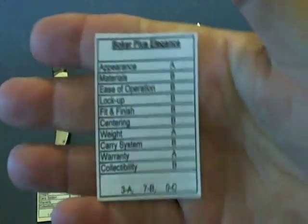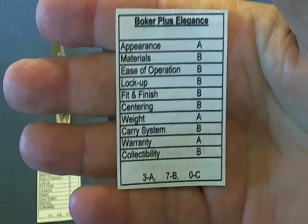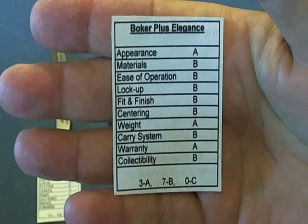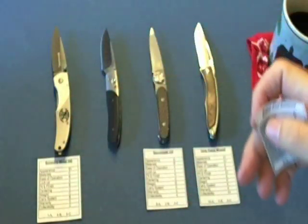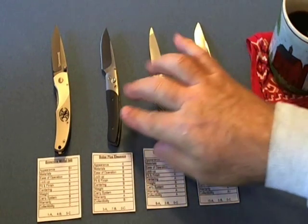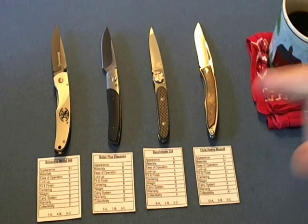The next knife is the Boker Plus Elegance with three A's, seven B's, and zero C's. If you can pay just a little bit more money you'll have a better knife. If I was going to compare this to a student it would be the Prom Queen — a very good-looking knife, but it was temperamental, especially in how it opened. I almost sent it back at one point.